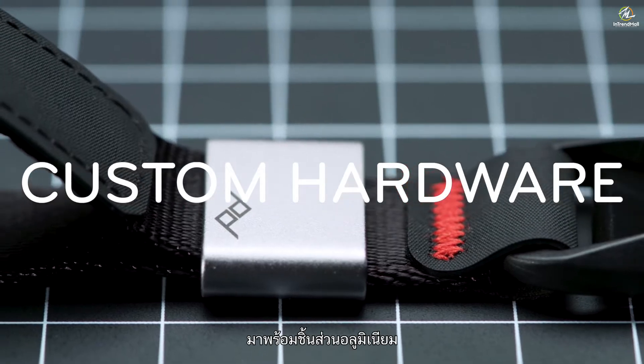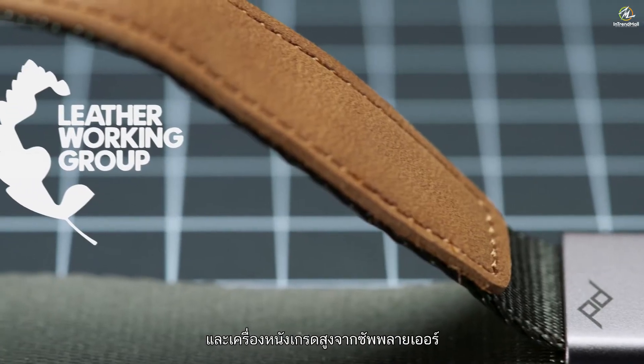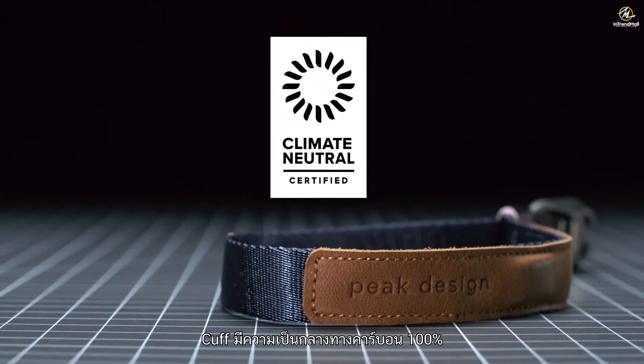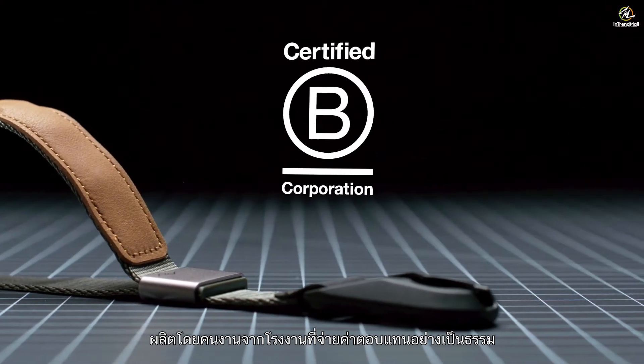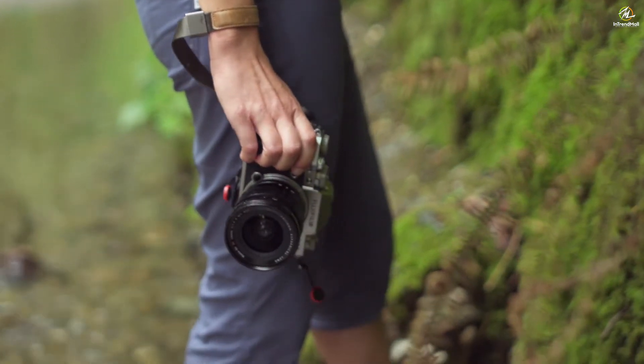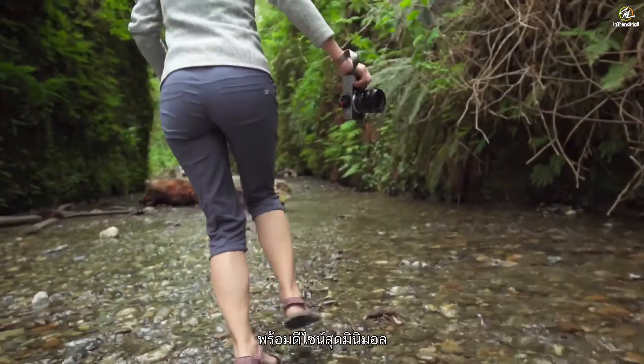With aluminum hardware, Hypalon touch points, and leather sourced from gold-rated suppliers, Cuff is 100% carbon neutral. Made by fairly paid factory workers and available in four timeless colors. Cuff, by Peak Design. Total security in a minimalist package.